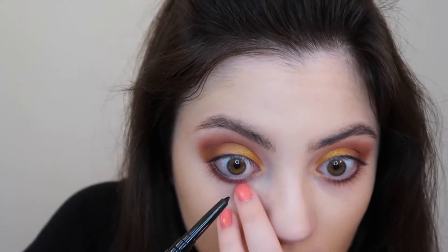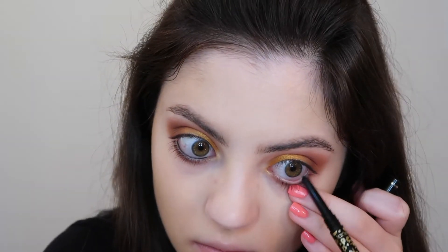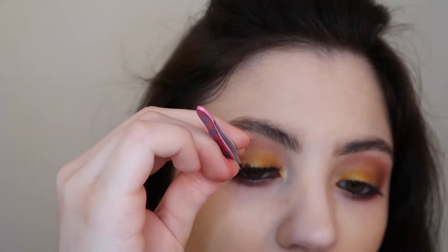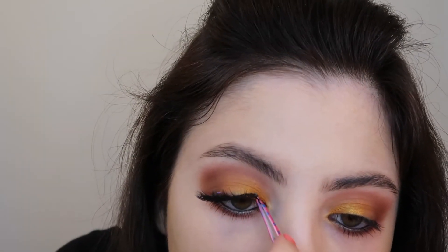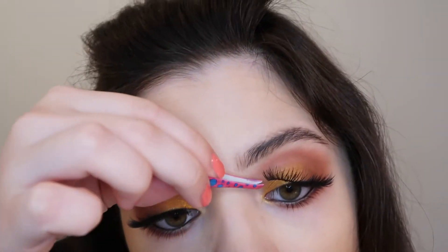Now that that's applied, I'm going to go in with some black pencil liner and just line my waterline. I don't think I'm going to do a wing today — I'm just going to keep it more of a smoky eye look rather than adding a harsh line. For lashes today, I'm going to use some Kiss Flirty Lashes and pop these on using my Duo Eyelash Glue. Now that my lashes are applied, I'm going to add some mascara to finish off the eyes.